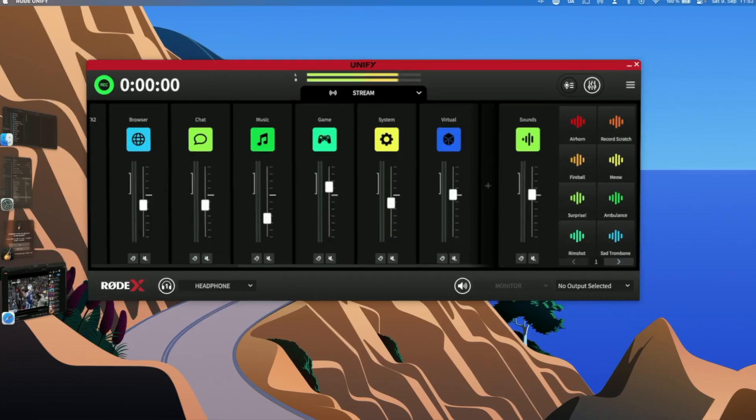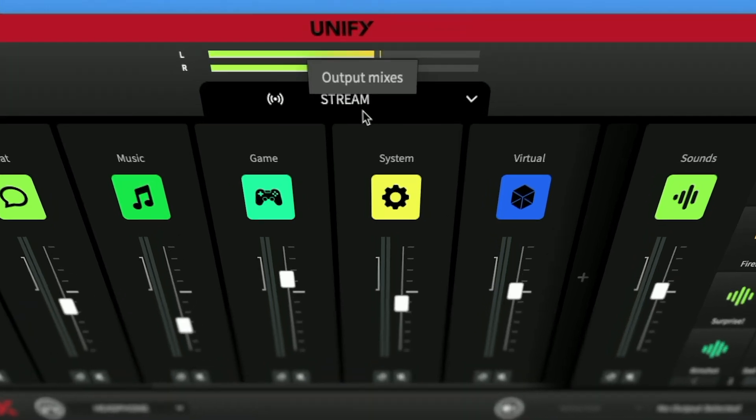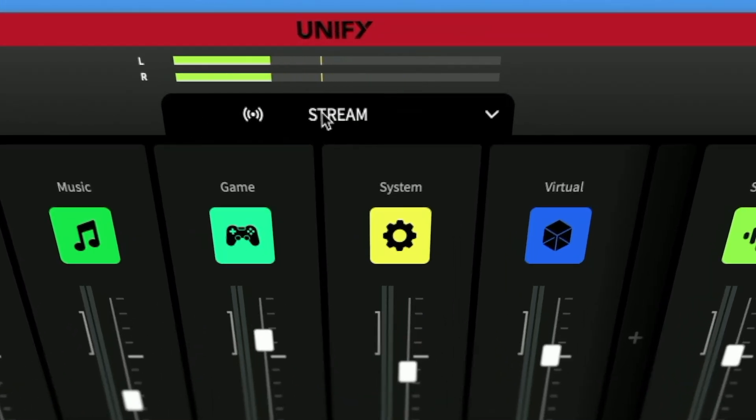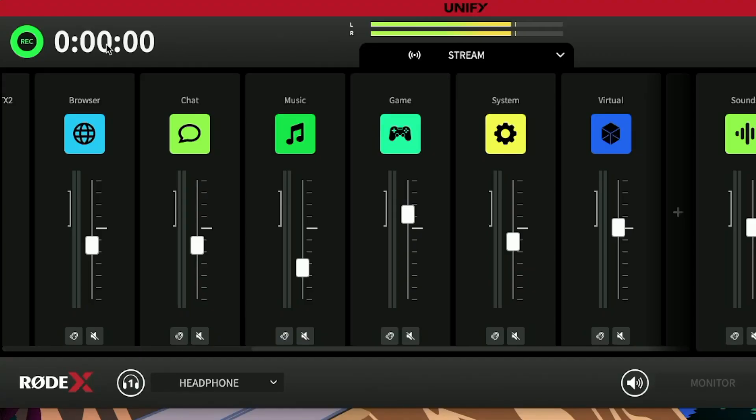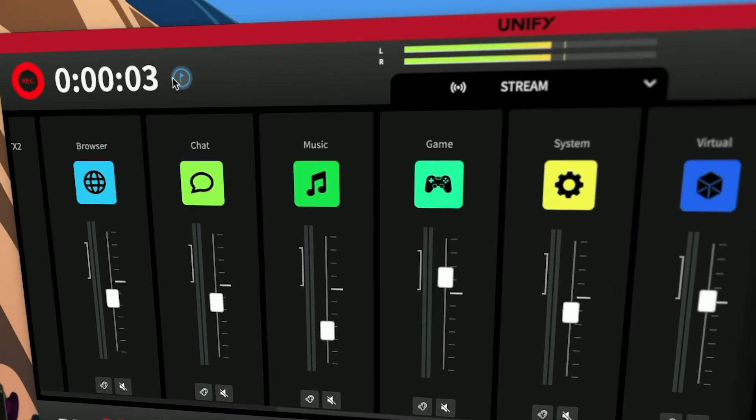We'll stay in the mixer view, as that's where the magic happens. Moving to the middle, you have your main output level meters, unfortunately without the decibel scale as of now. Still in the header, you can trigger the recording, and once recording, a blue flag icon appears — pushing that will place markers in the recording if you want.